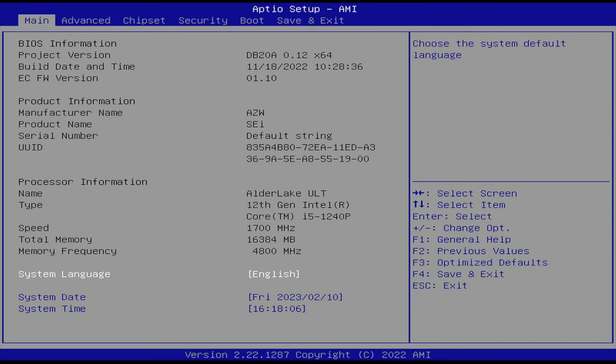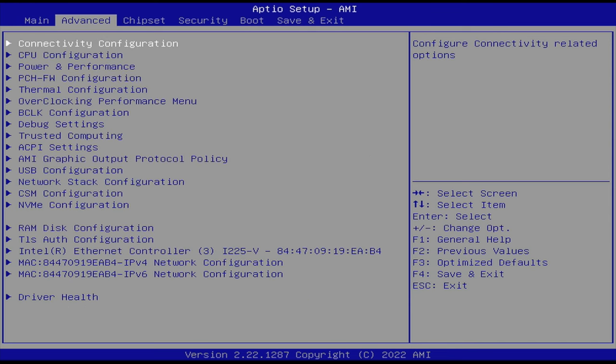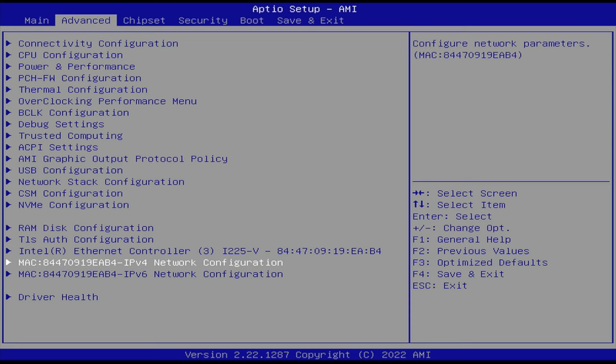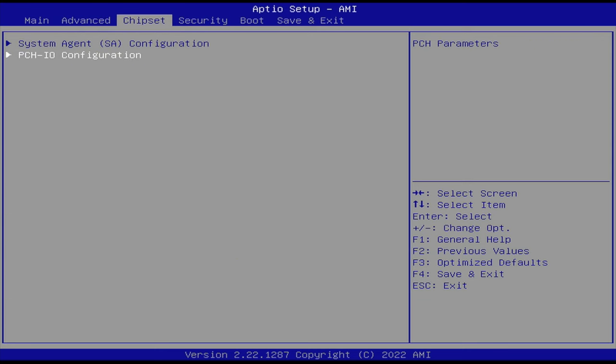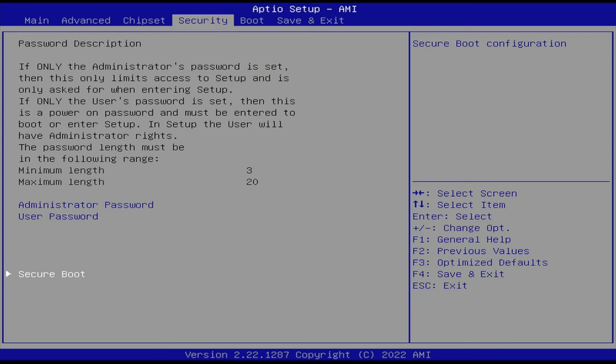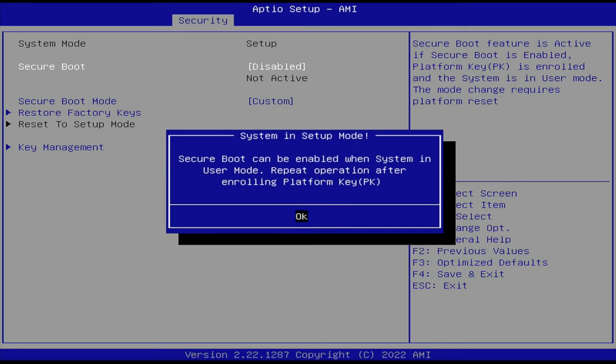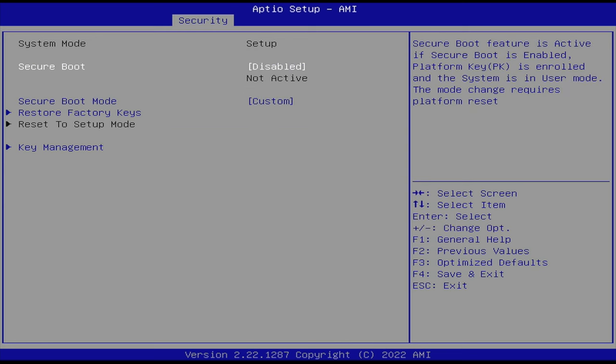Quick look at the BIOS: to enter it you reboot pressing Delete, and to enter boot options you reboot pressing F7. The BIOS settings have many options to play with under Advanced. Secure boot is also available, which is needed for some games like FIFA 23 to work.